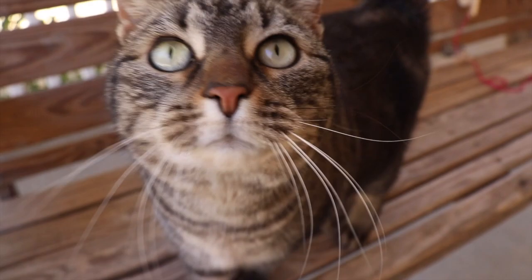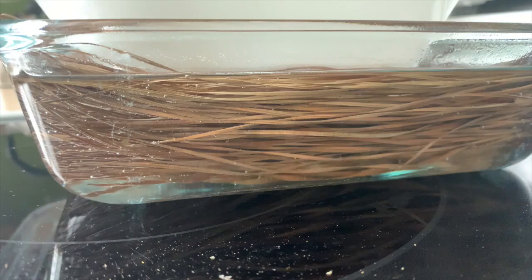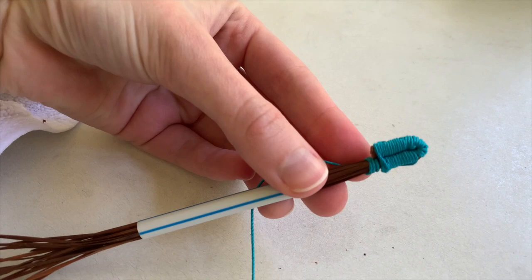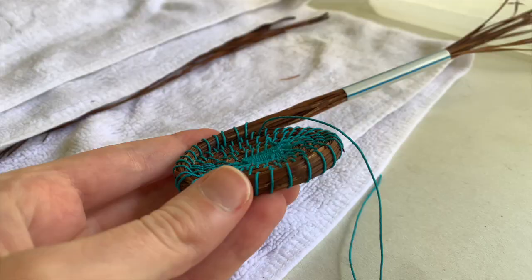That brings us to a few weeks ago when I restarted this project. I boiled some water, pulled it over the dry needles, and got to work on a new basket. At this point I decided to go a bit smaller with my basket, because the first one I had spent a lot of time on.